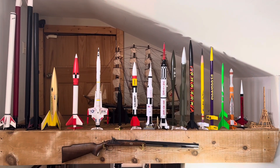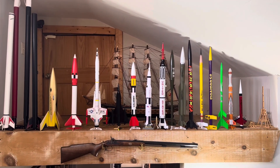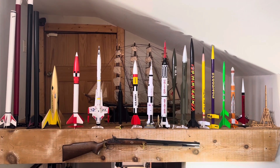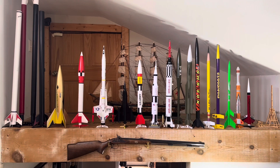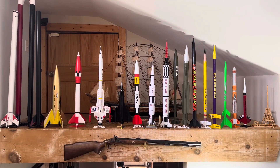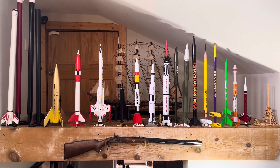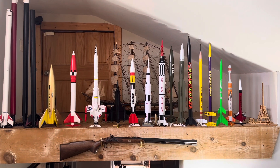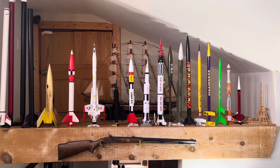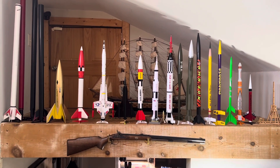So this is the rocket collection I was talking about. You're probably thinking, man, you say you just started last year — you must have no fucking life. And in response to that: fuck you for one, and for two, yeah, fuck you for being right. But like, how cool, right? Each one takes usually a couple hours or so to build, and then painting is probably about the same.